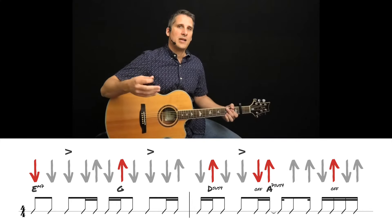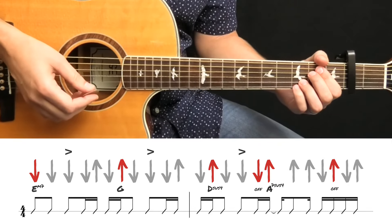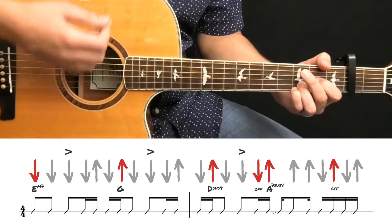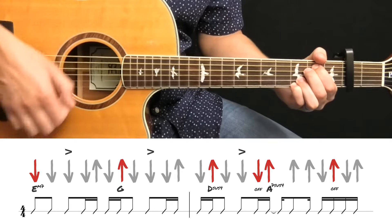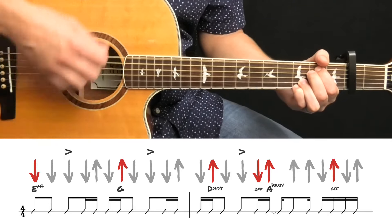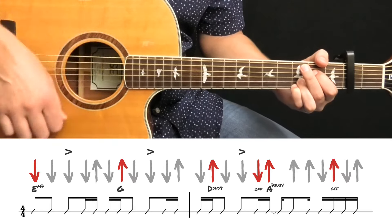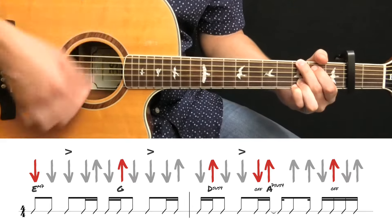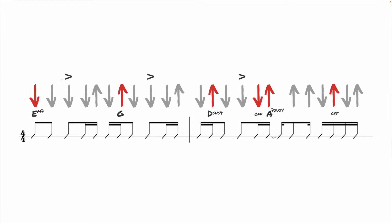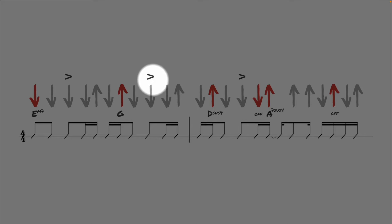Let me do that again — I'll tap my foot and repeat it, and you can join me. I will count you in. One, two, three, four. Alright, so one final thing we want to add to complete this are the accents. On these particular downstrokes, you want to dig into the strings a little harder. These are actually played on the backbeats, and it gives the strum pattern more of a groove.